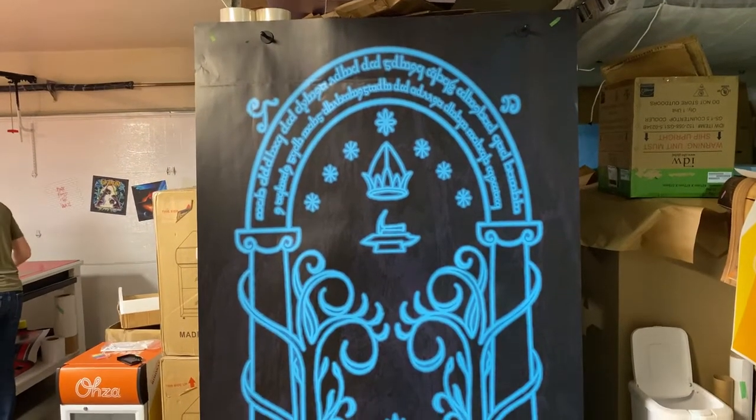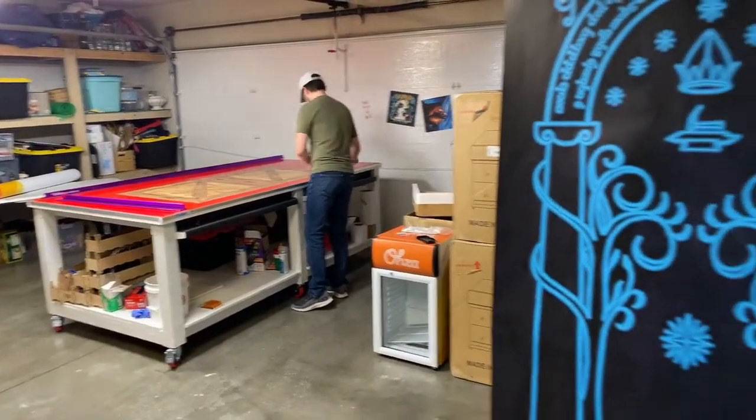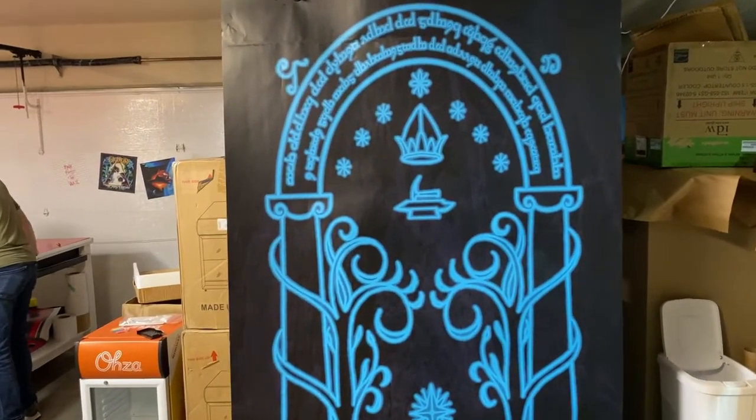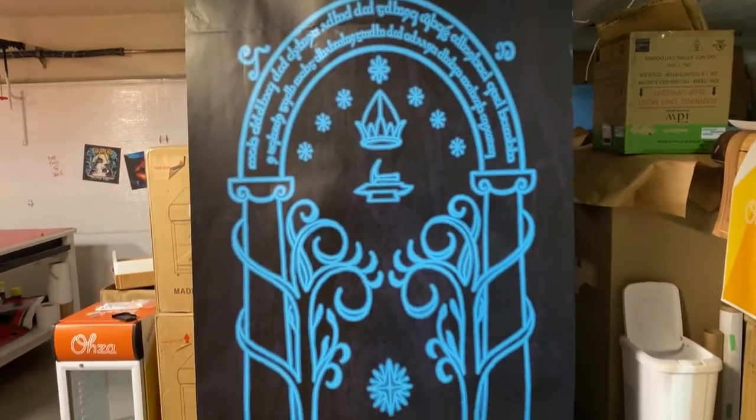Thanks for watching — stay tuned, I've got more videos to show you. Devin's working on another project and I'm going to show you that next. This is the Mora from Lord of the Rings door wrap.